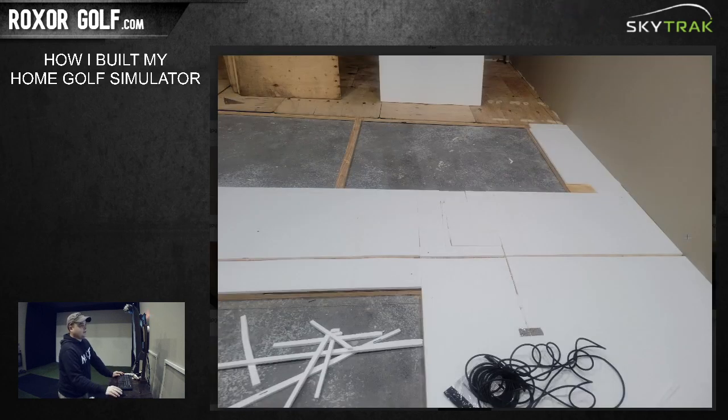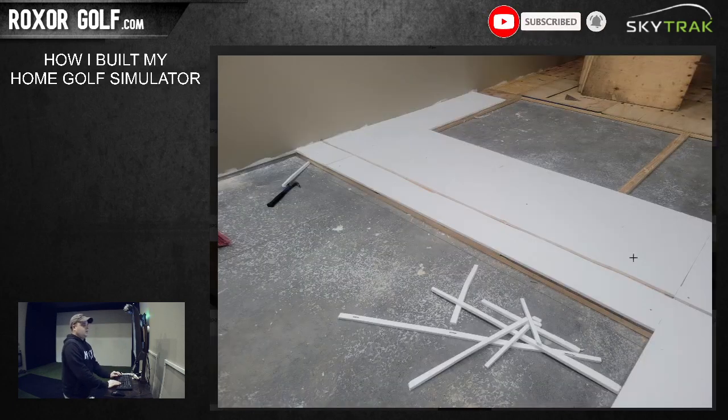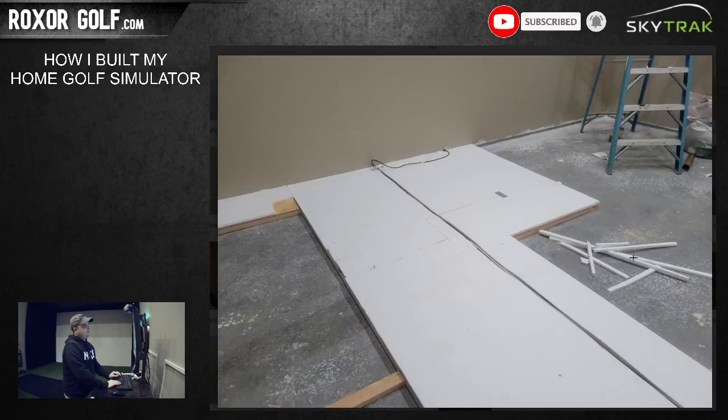Since I knew my computer was going to be right here, I ran a cable channel. Instead of conduit, I just cut out a channel in the floor between the foam layers - basically my own little homemade conduit channel. I can pull the cables all the way out through the back wall if needed. The channel carries internet cable and HDMI to run up to the projector.